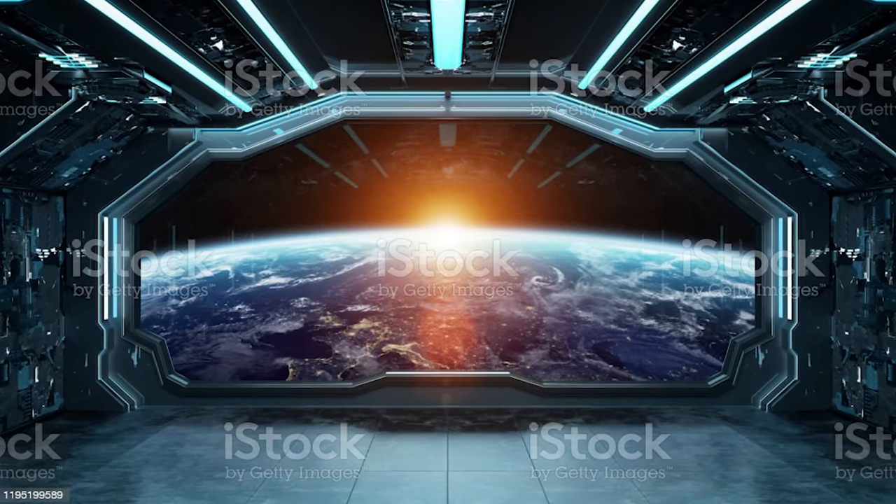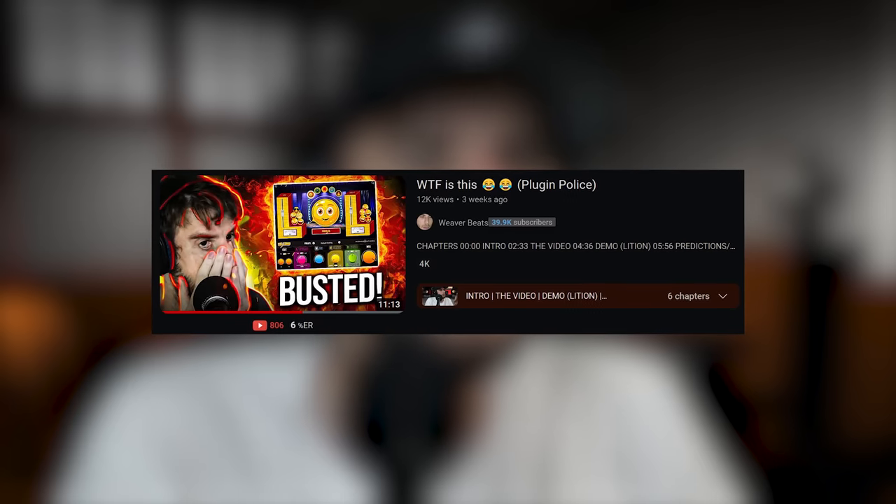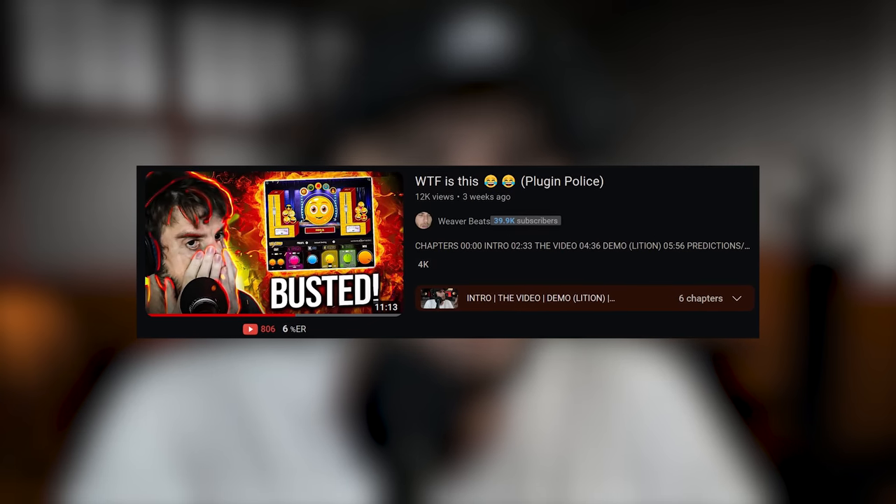If you press the like button on this video I will pick you up in a spaceship outside your house — you have to press it really fast and run outside. If you don't see me out there it's because you weren't fast enough. If you made it to the end of the video, comment down below. Check out my other Plugin Police videos — I'll link the Plugin Police video of the LOL Comp plugin, which is really called LOL Comp. Make sure to check out my Patreon if you want to support the channel, or consider getting Demon Time merch. I'll see you guys next time.